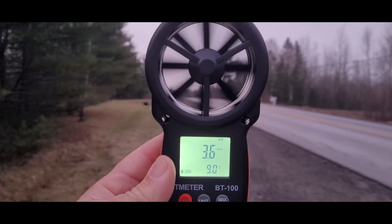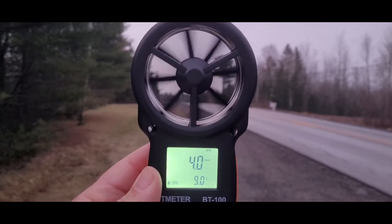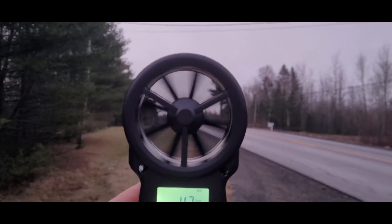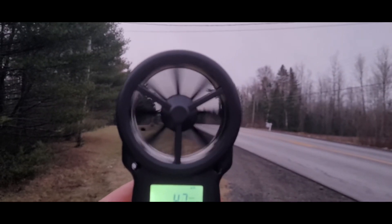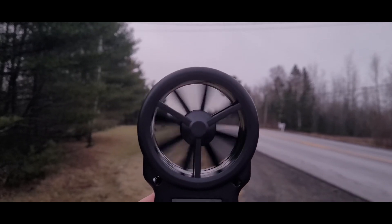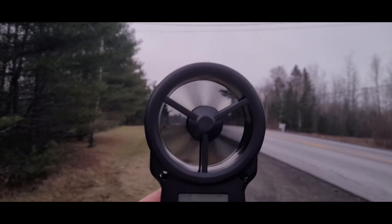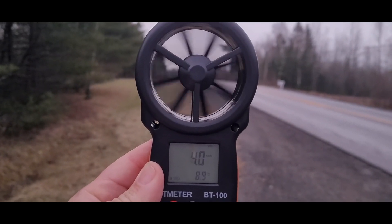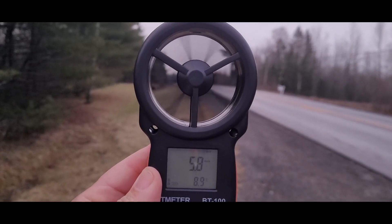This is the wind at ground level. Once you get to treetop level you're going to have disturbance, so on days you don't think there's that much of a breeze, you can actually measure the speed of it to decide whether you want to put your drone in the air or not.